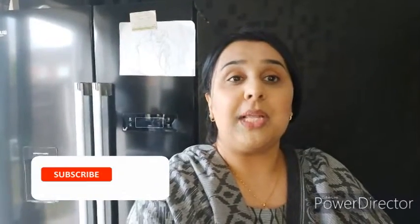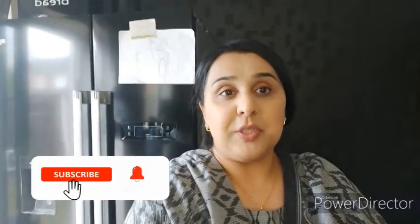Hey guys, assalamu alaikum, hope you all are well and happy wherever you are. Welcome back to my channel and welcome back to our brand new vlog. Today I'm going to share with you my version of restaurant style butter chicken. It's going to be yummy, delicious, and simple, so let's go towards my kitchen and let's start cooking.